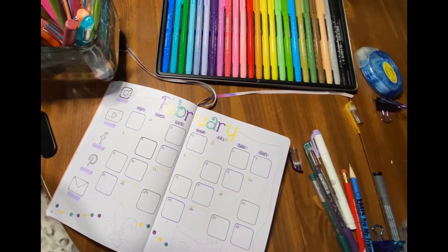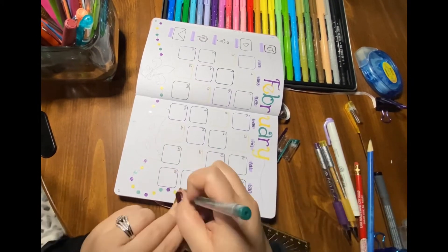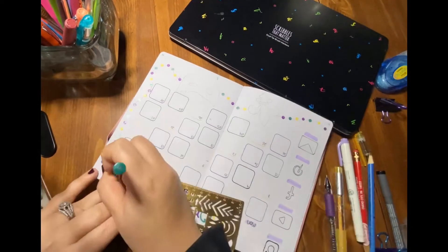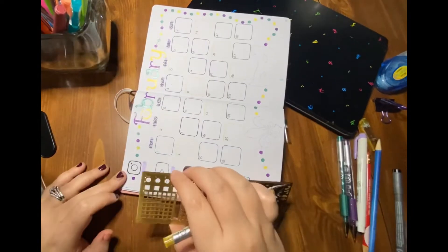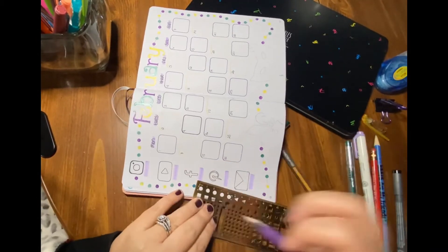The other thing I did on this page was use the stencil that came with my journal to make little colored dots forming a long strand of beads all the way around my spread. I love how the beads look — they came out really, really nice.